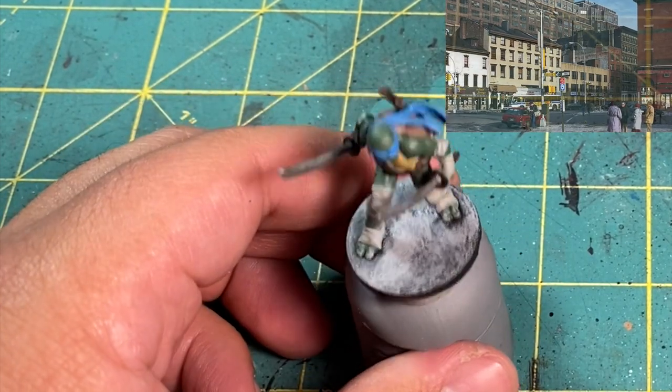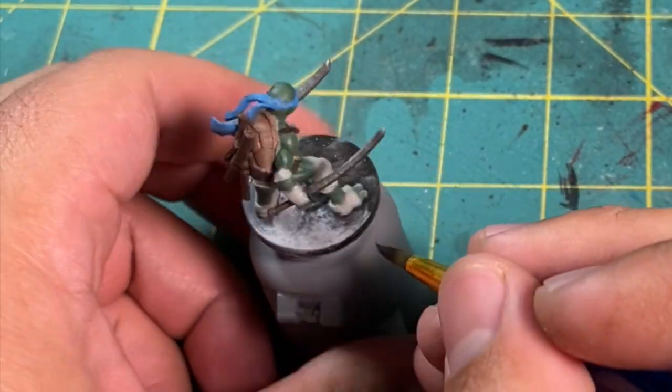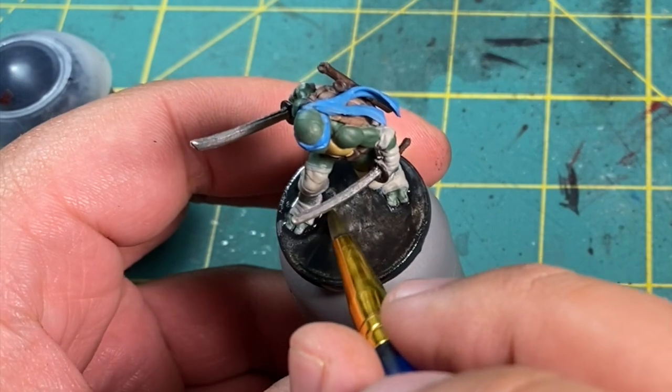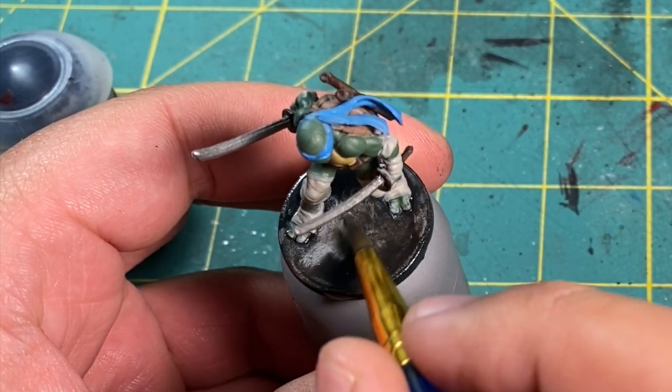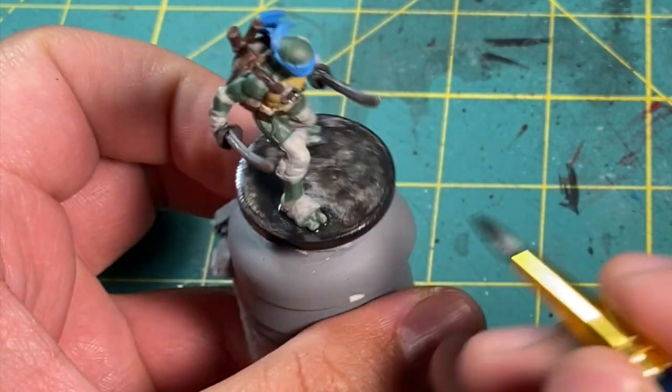So I went first for the concrete effect. I stipple on light gray all over the base, then give it a heavy wash with Nuln Oil. Before you let that dry though, come back in with a damp brush and pull away the excess so that you can still see a little bit of that gray underneath.